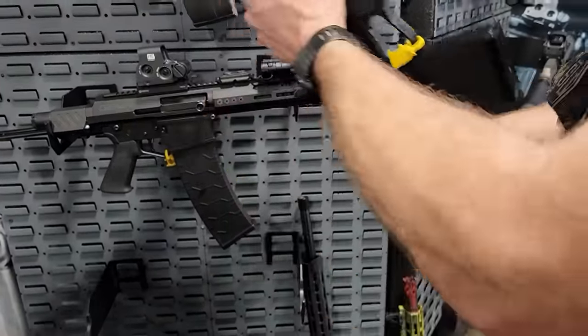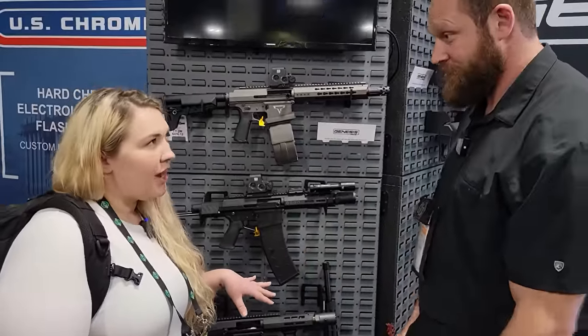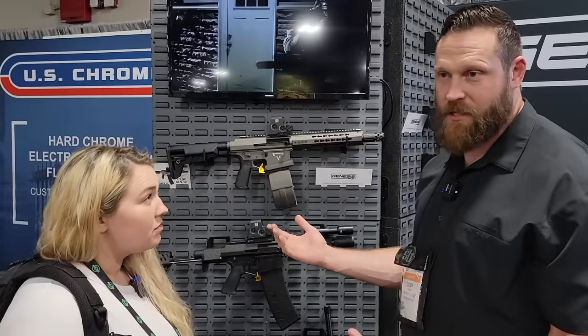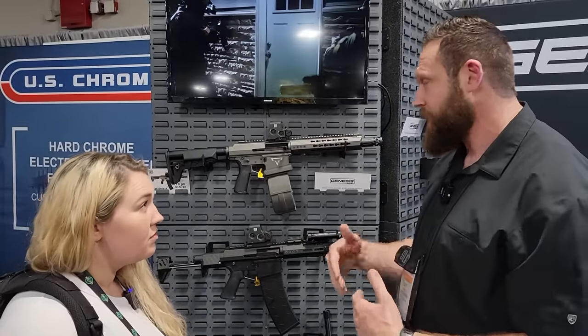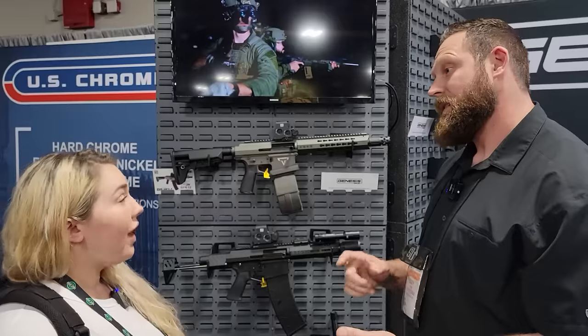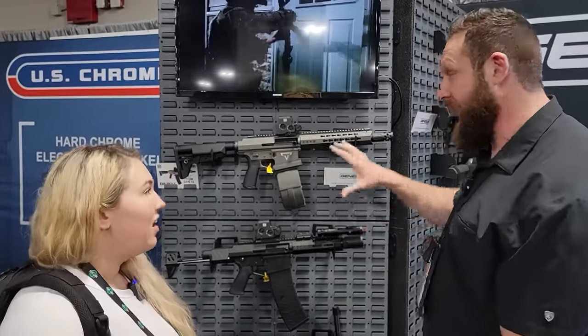This one is outfitted with a four-inch buffer tube and is classified as an AOW, so this would be for door breaching or if you just want to have fun with a two-handed shotgun. This is the first reciprocating shotgun on the market. It's actually inspired by a gun called the AR-17, which was originally designed by Eugene Stoner — the same person who created the AR-10.